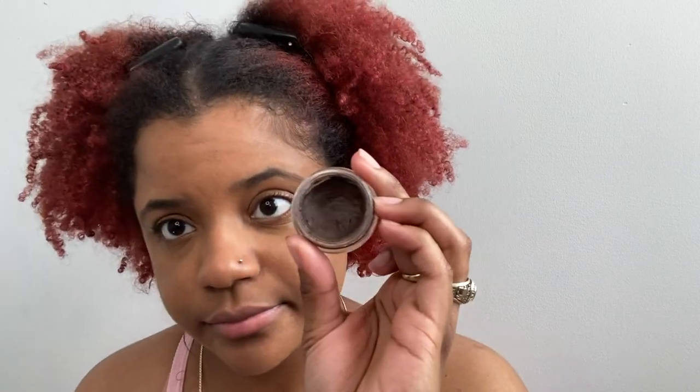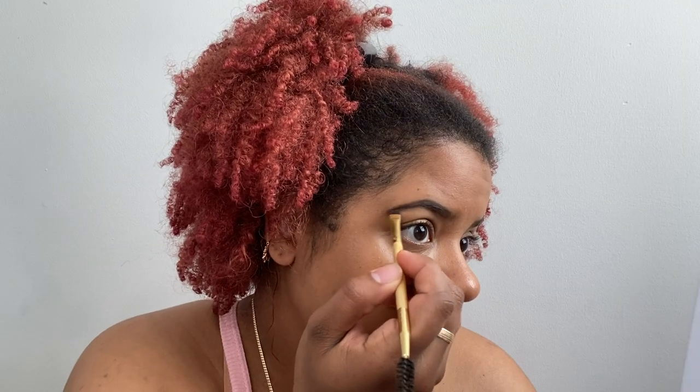Next I'm going to do my brows with the Anastasia Dip Brow Pomade in the color chocolate. The brows are done, honey.